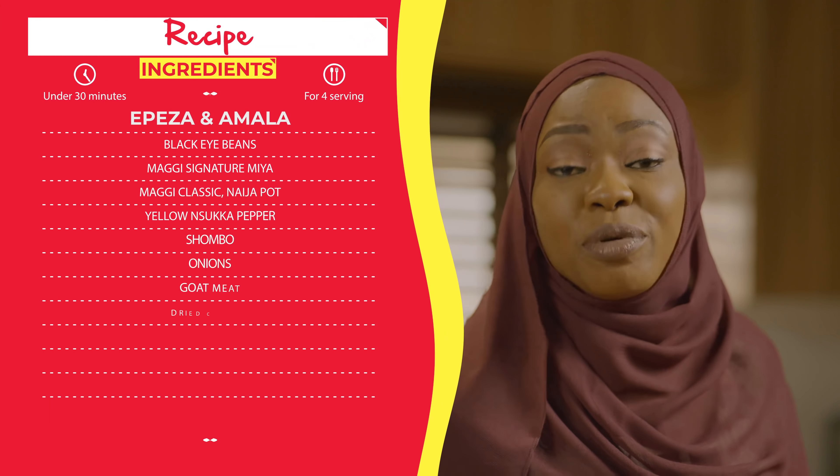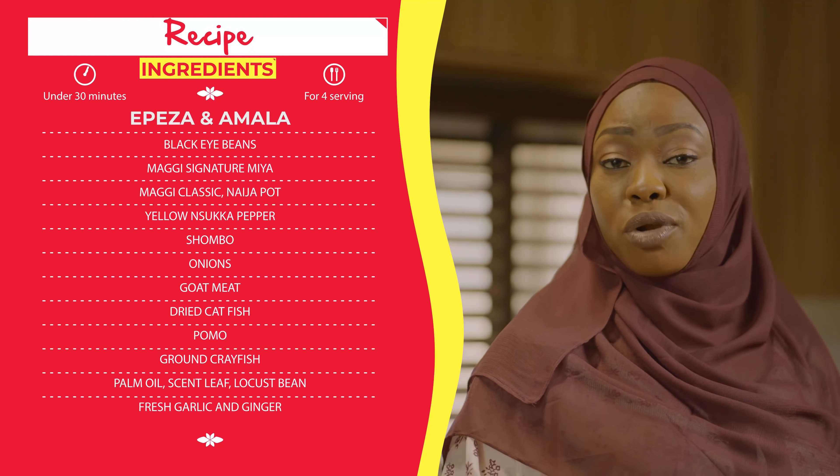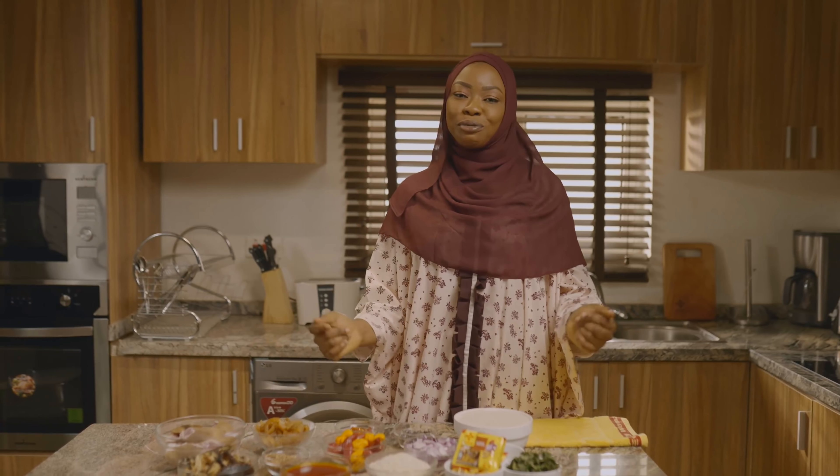Welcome back. Our menu for today's iftar is Amala, which is called Oka in Ebirah from the north central part of the country, and Epeza, which is the local bean soup in Ebirah from the same part of the country. Now let me take you through some of my ingredients.